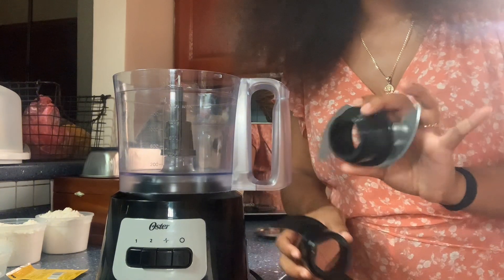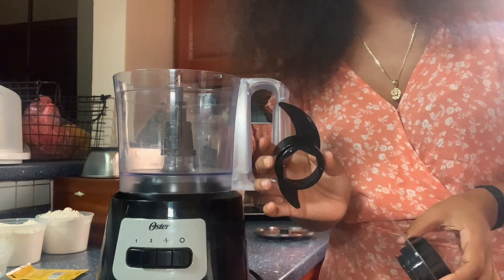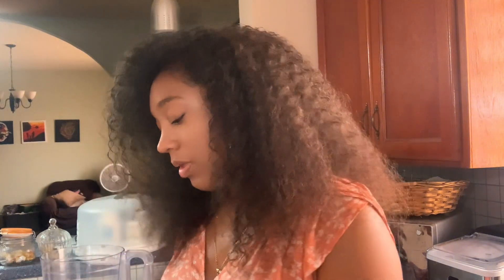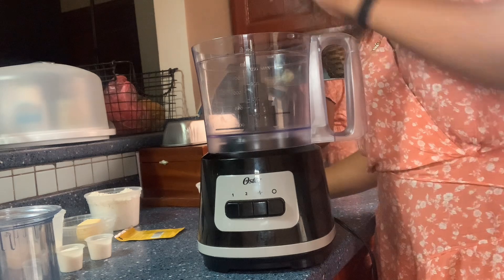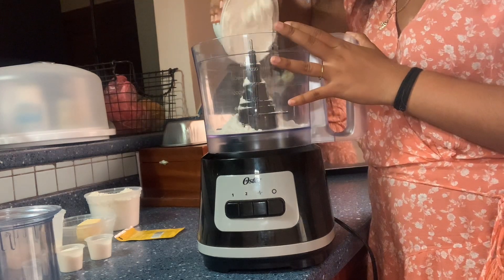We have this blade and this one. This blade is my favorite — this is the dough blade. It's made of plastic, so it's not cutting anything; it's literally just there to mix and make the dough for you. So you put this one in and that's the one we're going to be using today.